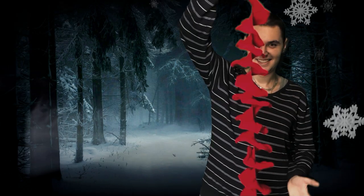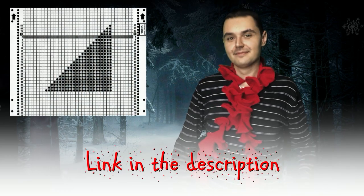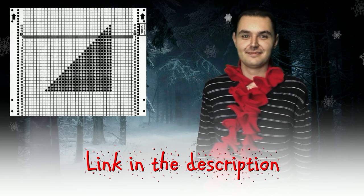Today I will show you how to knit a corkscrew scarf on the passap. First, you have to make a punch card. You can download it for free from the link in the description.